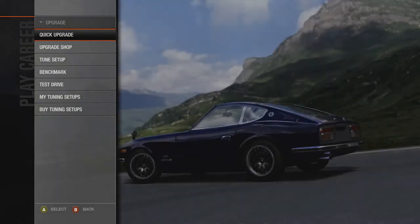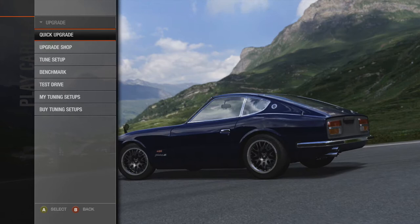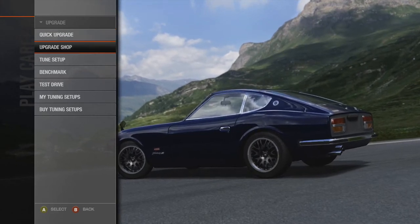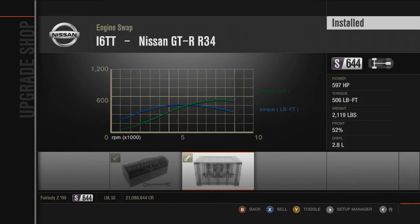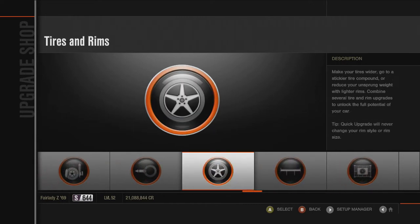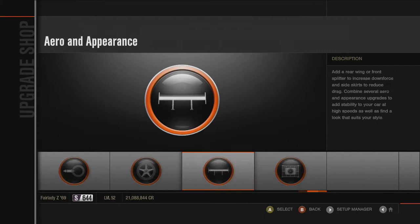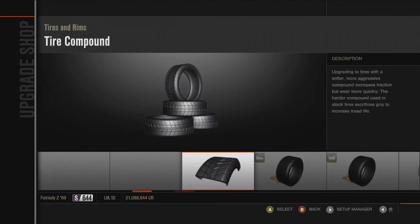It's like five o'clock in the morning and I should probably be sleeping, but I'm making this video. In the upgrade shop, I did the R34 swap because even on the stock motor, building it up, it just didn't have enough power — at least it didn't feel like it did. No bumpers or wings, sport tire compound.